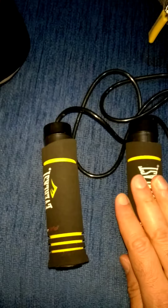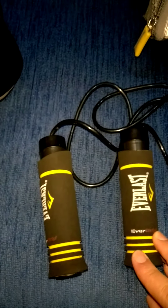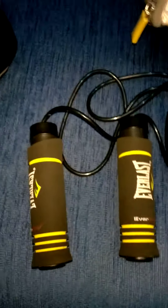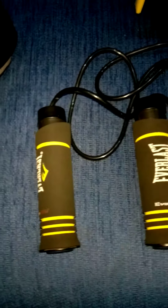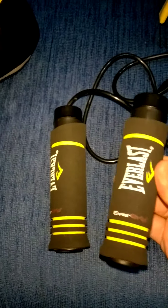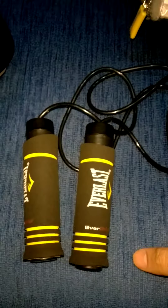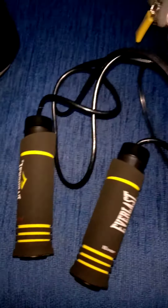For example, if you jump 1,000 times with a normal jump rope, it gives you around 300 calories burned. But if you jump 200 times with this weighted rope, it's going to be equal to 1,000 times with a normal jump rope, because this is a weighted one.